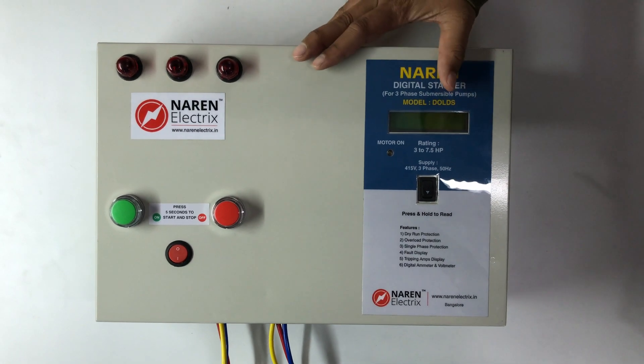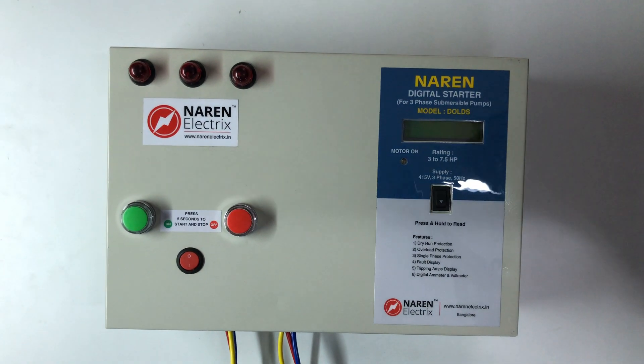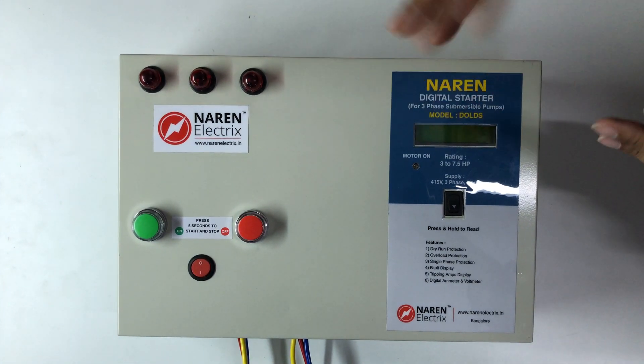Hello. This is a 3-phase digital control starter model DOLDS with phase shifter. This is a regular DOL starter with phase shifter.